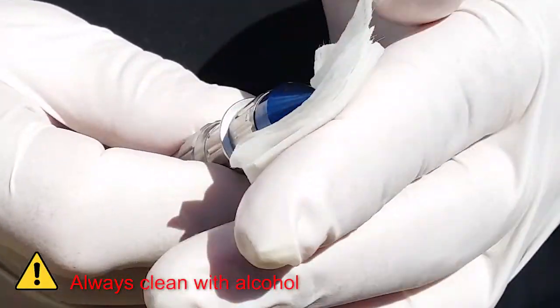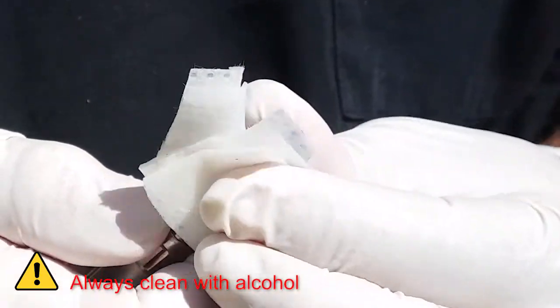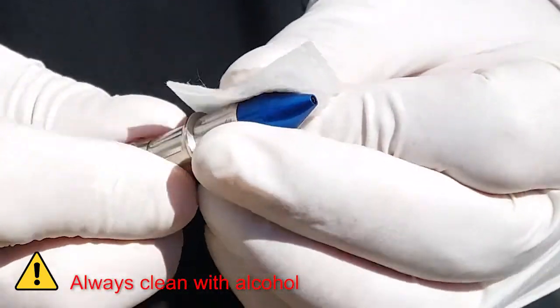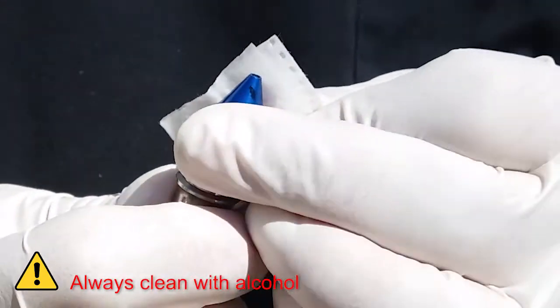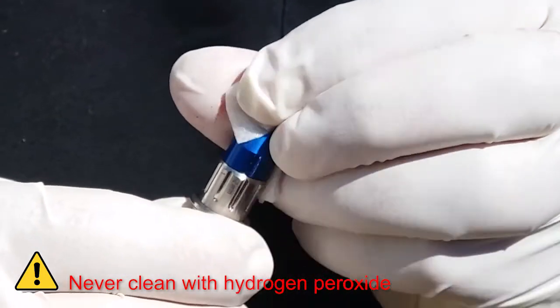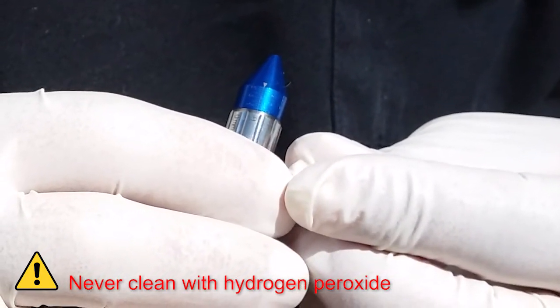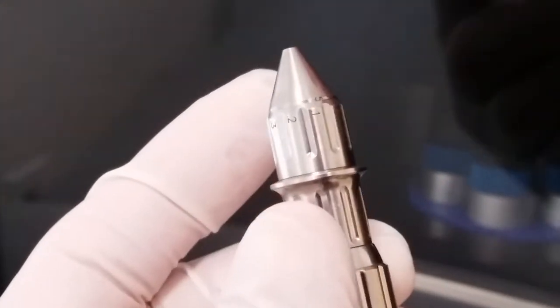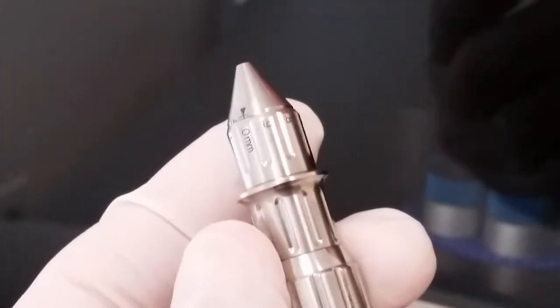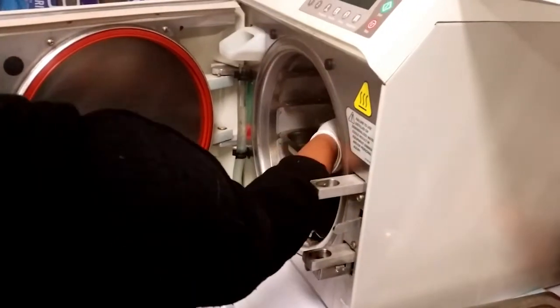The blue depth stop is made of anodized aluminum. For this reason, you should not clean this with anything other than alcohol. Do not use hydrogen peroxide because this can discolor the depth stop. If you have a silver depth stop, this is composed of stainless steel. You can clean this depth stop with any solvent you like, including hydrogen peroxide, and then autoclave it.